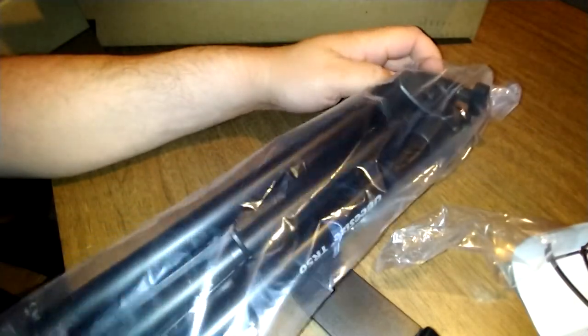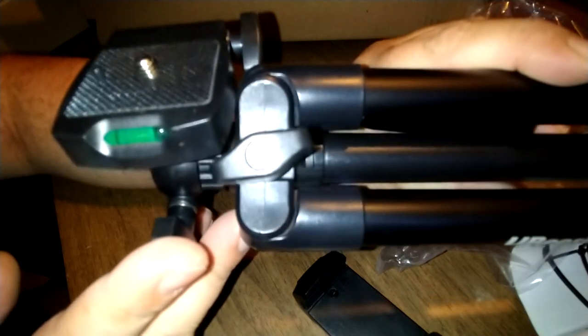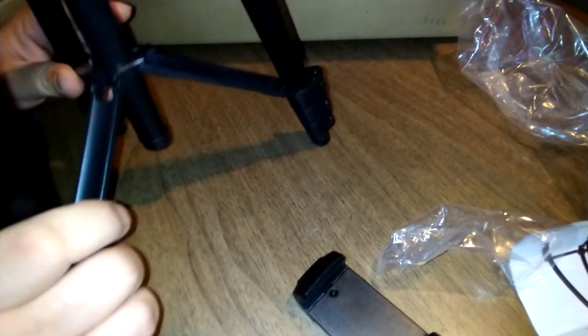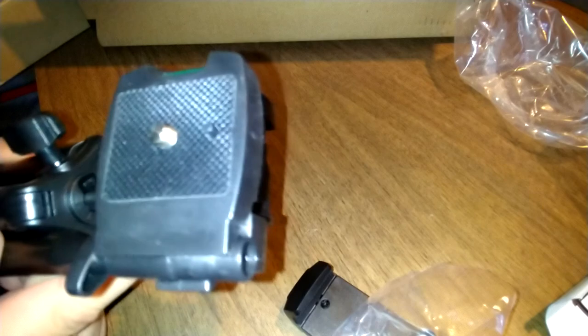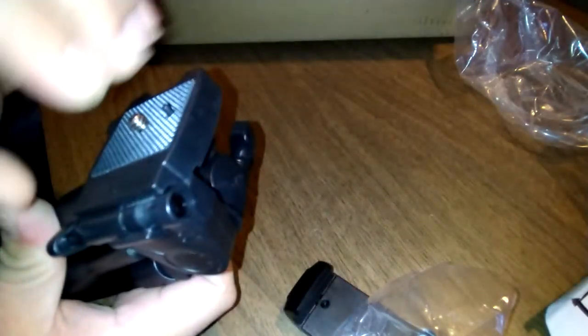Now for the tripod — wow, this is actually really nice, I gotta admit. It's even got a bubble leveler on it. This is a nice tripod, aluminum construction. It's supposed to go from 15.5 inches up. You've got your tightening adjustment knobs to lock everything down.